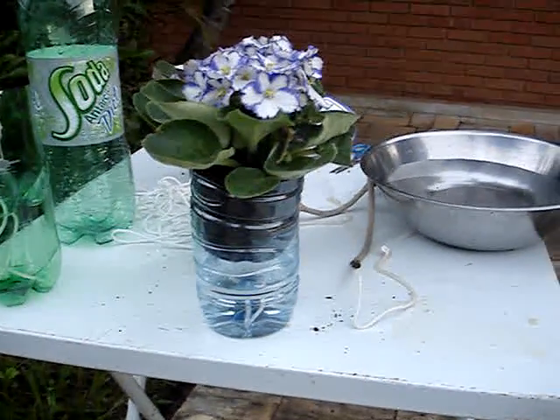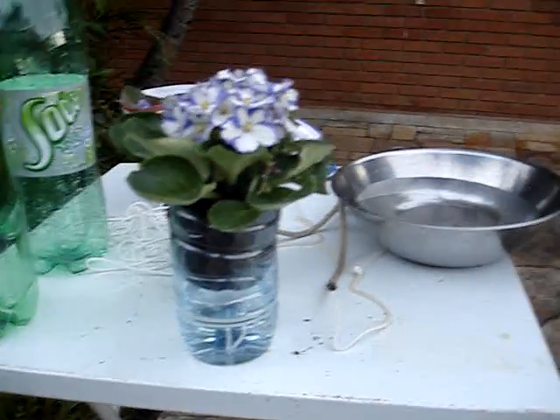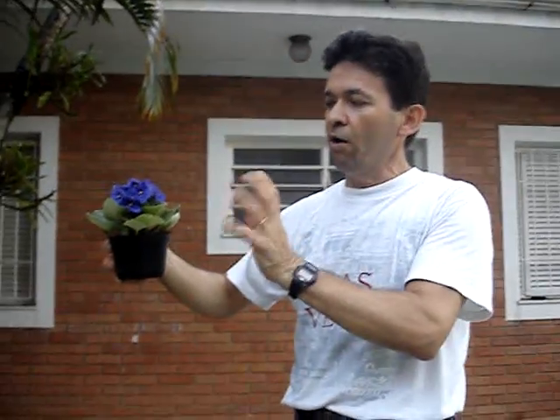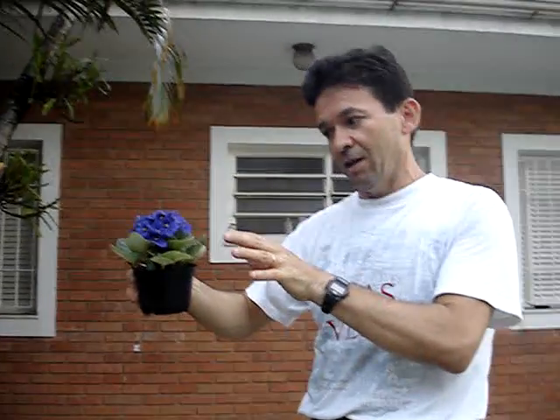Hello, I'm going to explain to you about my project with self-watering plants. Around 1996, my wife asked me to help her with her tiny cute African violets that were having problems. Mainly the water was not so nice like this one.